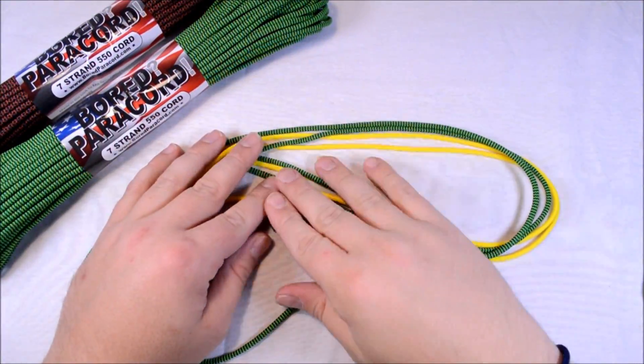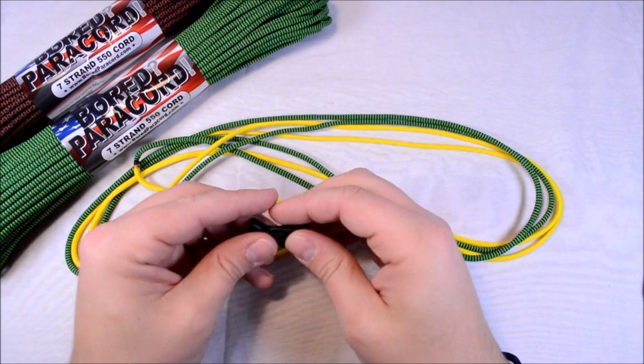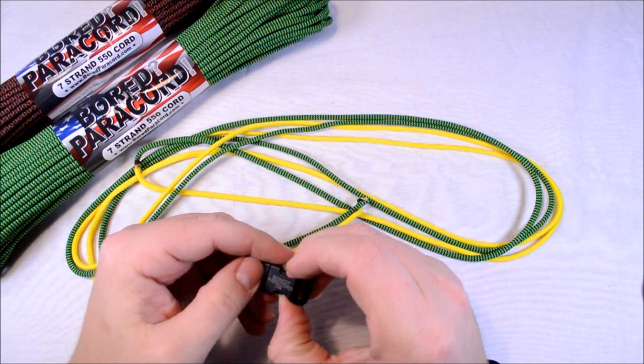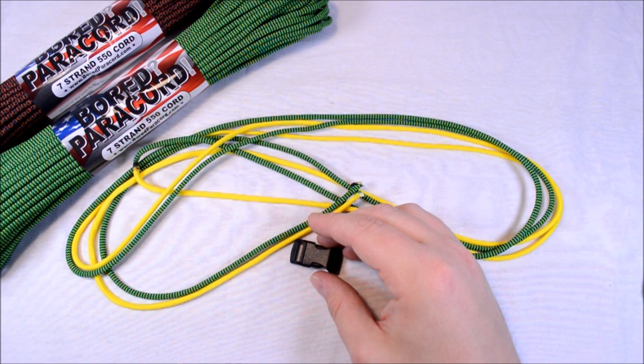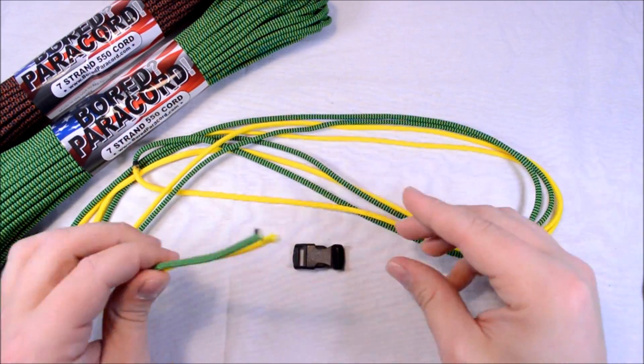Hey everybody, Sean here from BoardParacord.com and I'm going to show you a new design. This one's by Joe Clegg, he calls it Undercurrent. It's kind of similar to another one called River Filled with Jumping Fish, however there is one slight difference — I'll show you what that is.